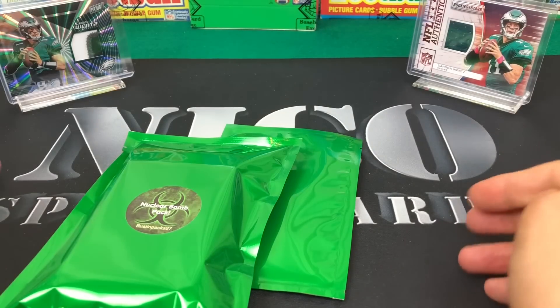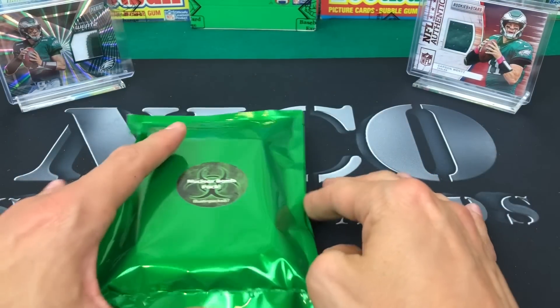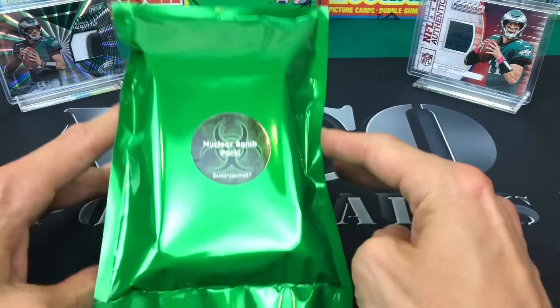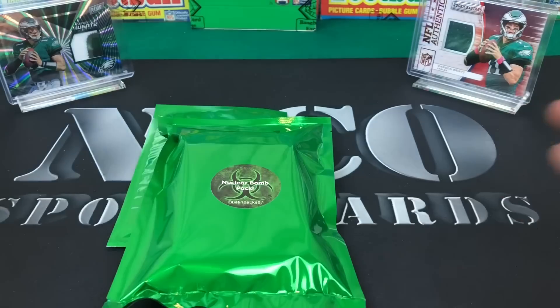What up guys, Nico Sports Cards here coming back at you with another video. Going to be doing it up this week with a repack product from Bustin Packs 87 - you can find them on Instagram, I'll put his info in the description below.